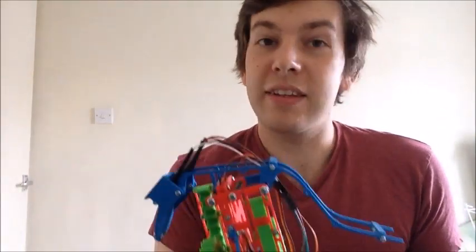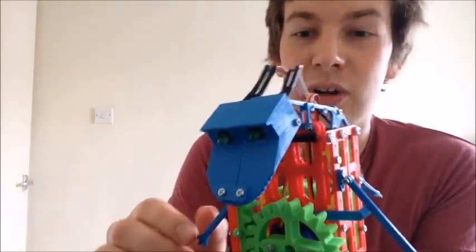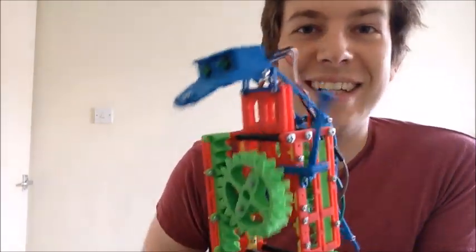That's it all assembled. The last thing to do is show you some nice close-up shots of the mechanism working and the dinosaur doing what he does best. Enjoy!